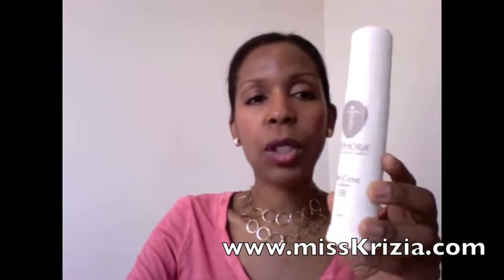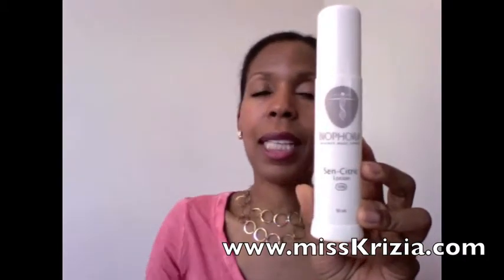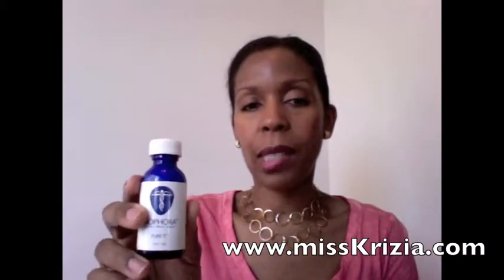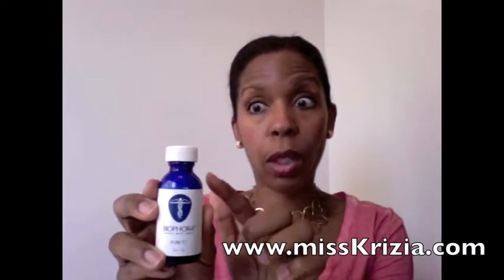Hi, this is Kryzia and I wanted to talk about another product from Biofeed, which is their Sen Citric Lotion. Now this is a base with lemon juice and this is more of your vitamin C. I have another video where I did the review for the Pure C, which I really love because it lightens my skin quite nicely.